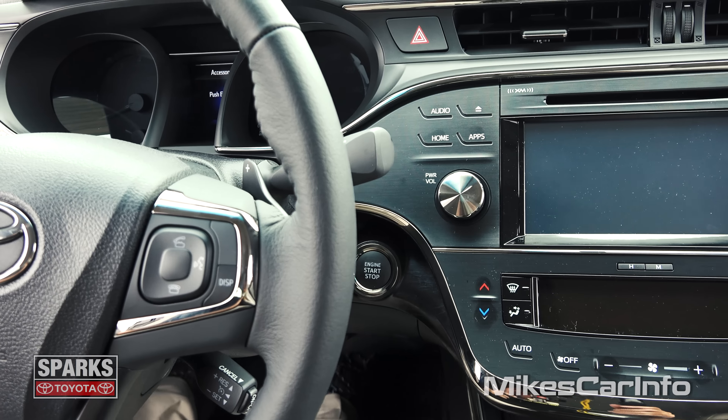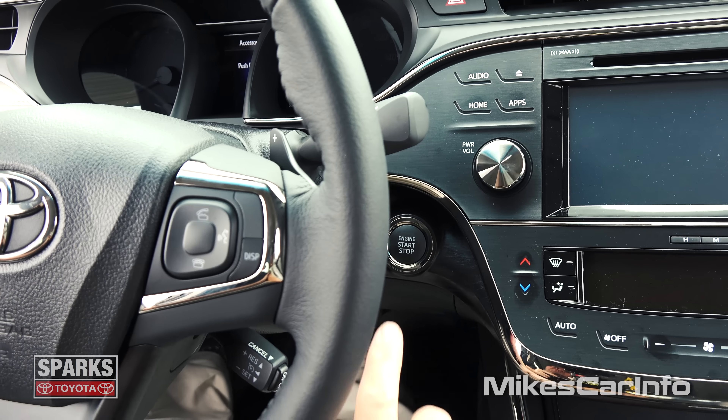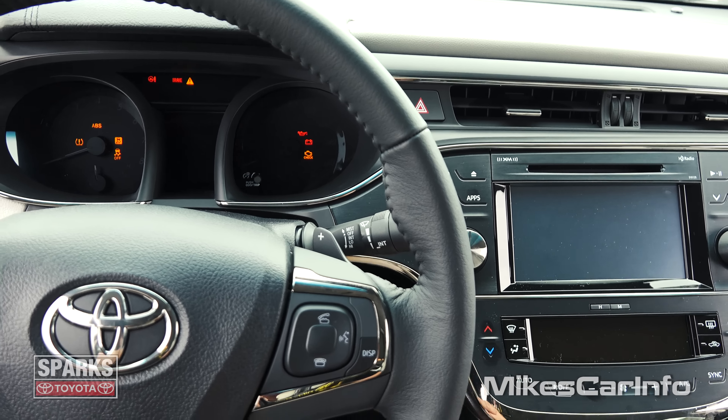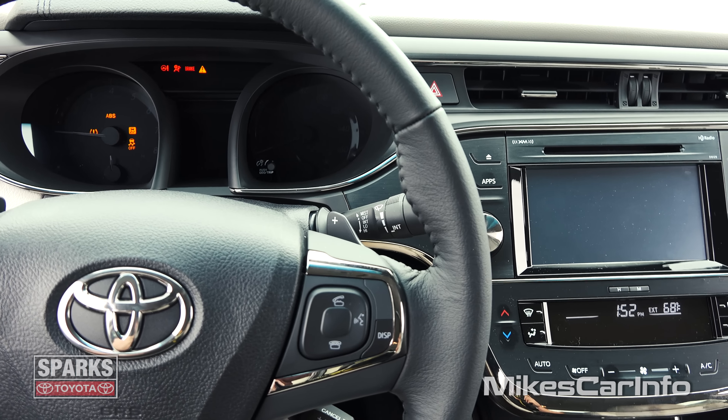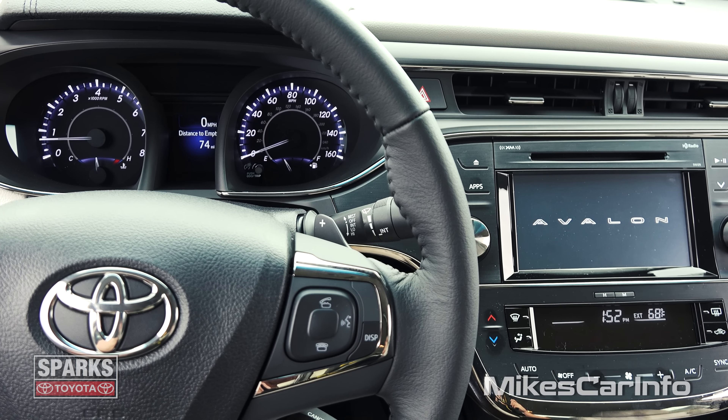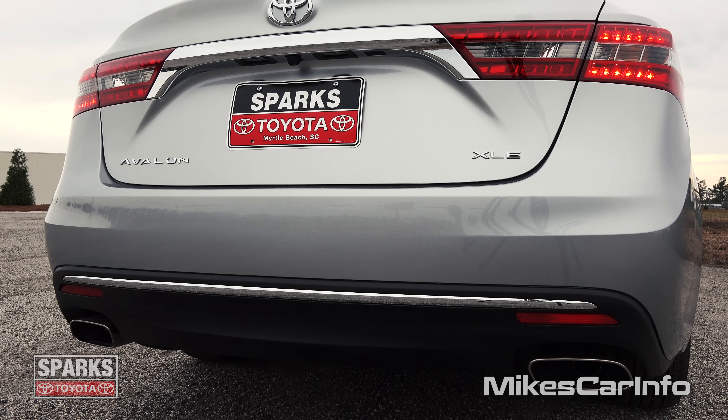So to start the vehicle, as long as you have the key inside — it can be in your pocket or whatever — just put your foot on the brake and push this button. And check this out: watch the screens when it starts up. It's pretty neat. You kind of have that wave that goes through both screens. Isn't that neat?